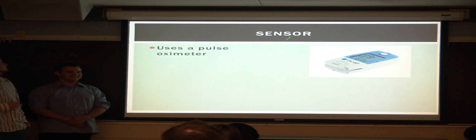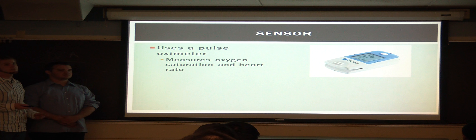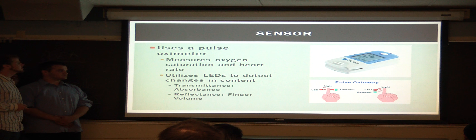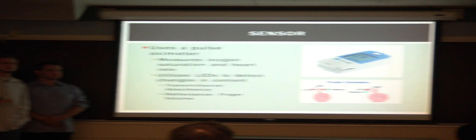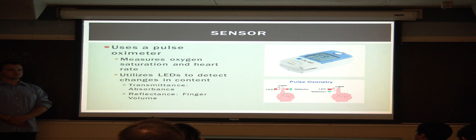Our sensor is basically a pulse oximeter. Here you can see the blood oxygen saturation level, which is 99% in this image, and your heart rate. It utilizes laser-emitting diodes to detect changes in the content of your blood, using two different measurements: an absorbance measurement to detect changes in the oxygen saturation of your blood, and a reflectance factor which measures the changes in your finger volume due to your heart rate.